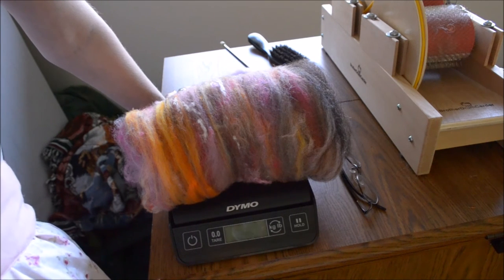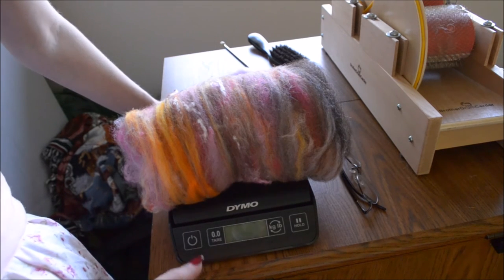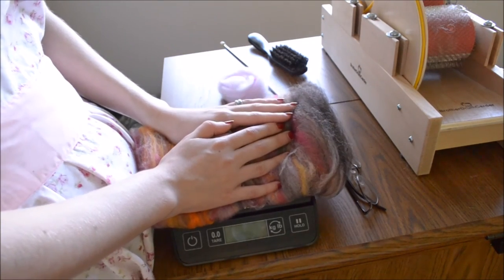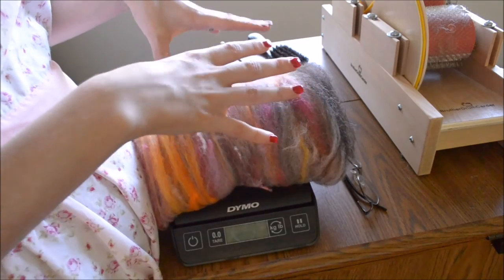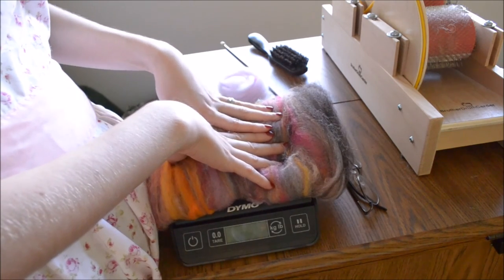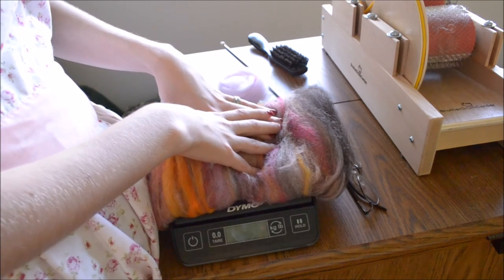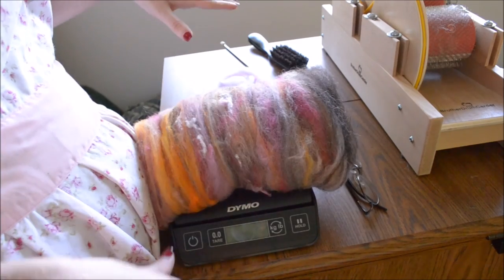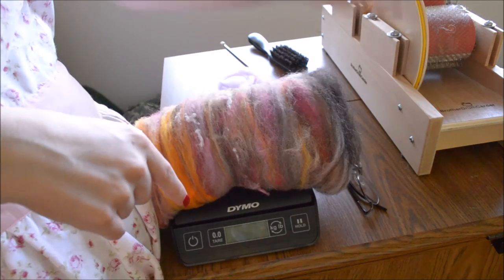Rather than thinking of the Baby Brother as a smaller size drum carder, I recommend you think about it as a specialized tool for certain types of bat. I hope you enjoyed this video and got to know the Baby Brother drum carder a little bit better and learned something about creating art bats. If you would like to see more from Brother Drum Carders, check out the other videos on this channel — we have the standard Brother drum carder and the Little Brother motorized drum carder featured, and check out the links below on how you can obtain one.